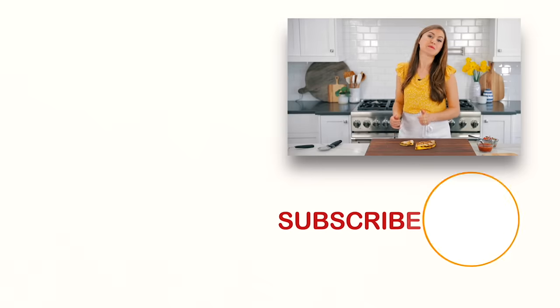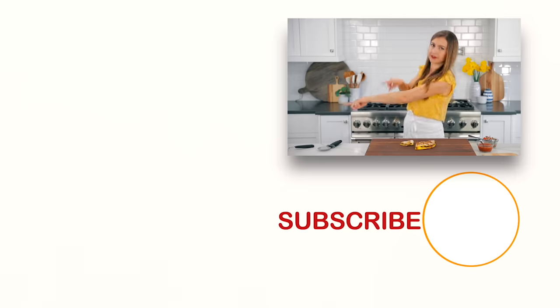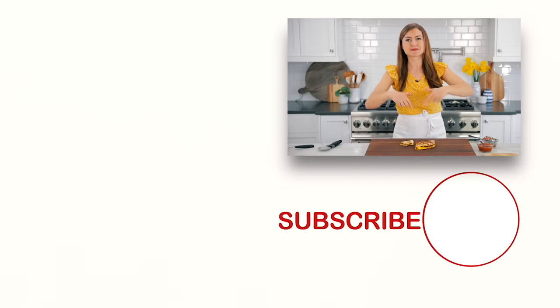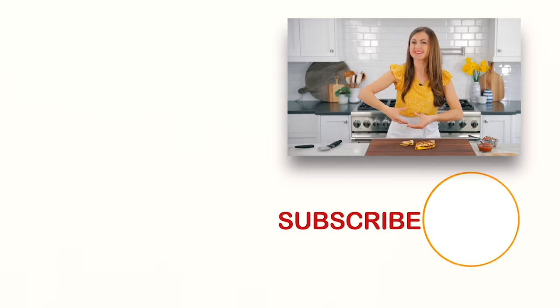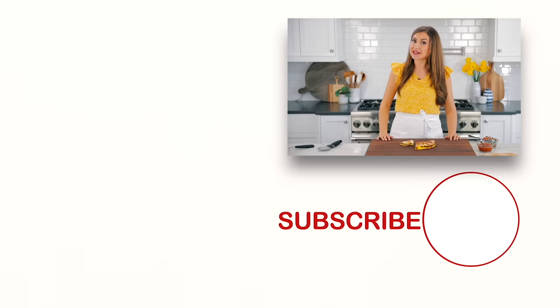And if you guys want more easy and family-friendly breakfast recipes, check out some of our favorites right over there and right down there. Make sure you click below to subscribe and when you do, click that little bell icon so you'll get notifications every time we post a new video. We'll see you in our next video.